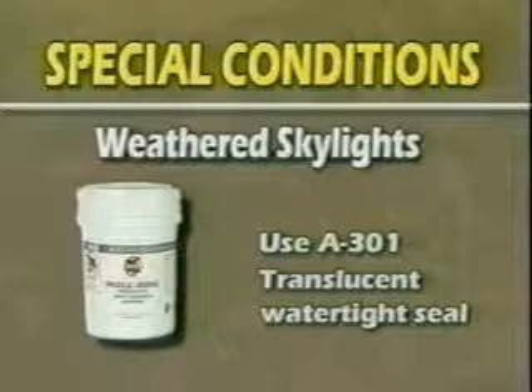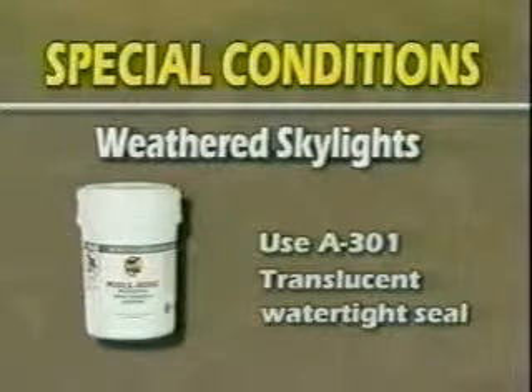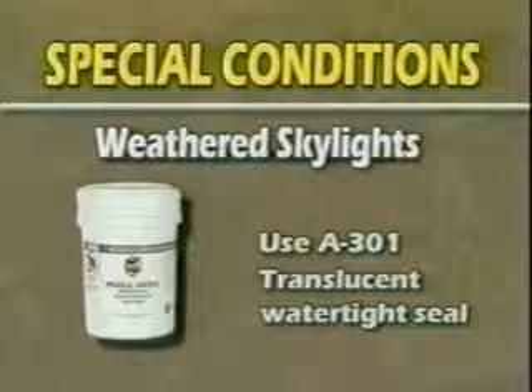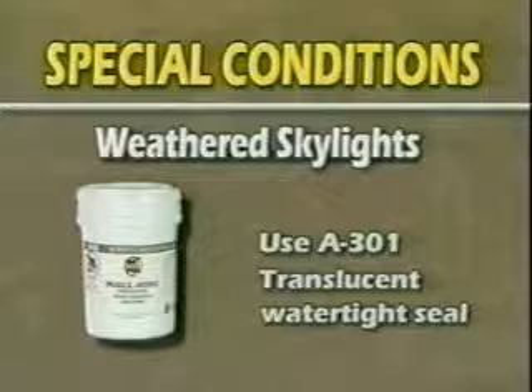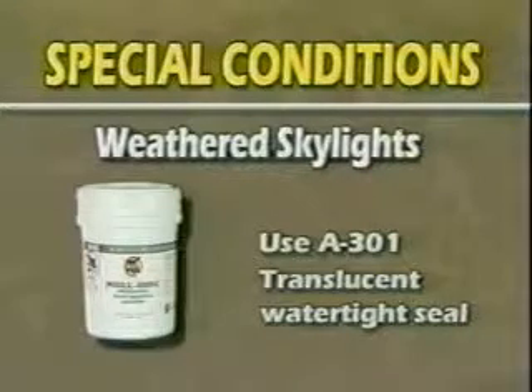A301 Skylight Finish is a milky white acrylic coating that dries to a clear, flexible film for exceptional durability, UV stability, and superior flexibility in low temperatures. Because of its remarkable translucent quality, A301 is the preferred choice for protecting skylight panels. It provides a water-tight seal that allows light to pass through.